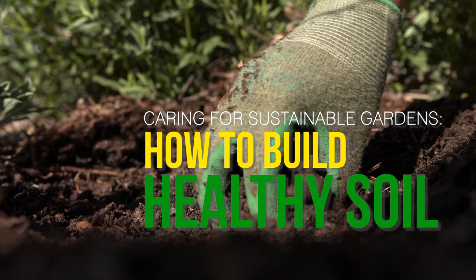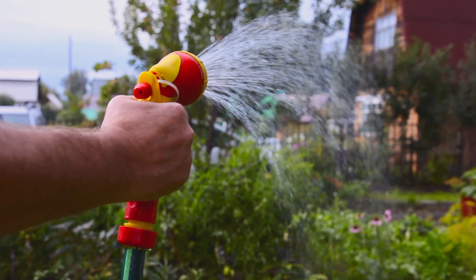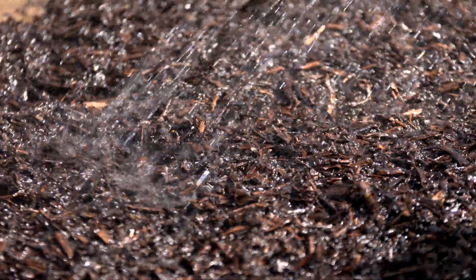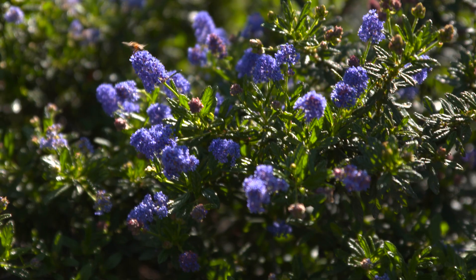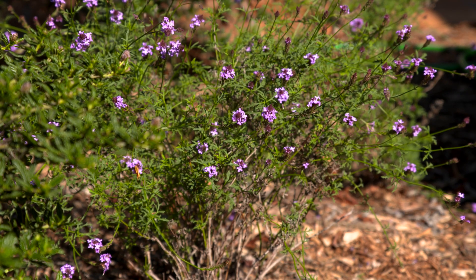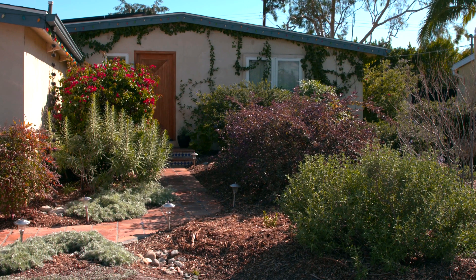Healthy soil is the foundation of a thriving landscape. When soil is cared for, it works like a sponge and can hold and slowly release water. This supports deep plant roots that need less water. It's simple to improve soil health, and in the long term it creates a beautiful, sustainable garden that not only saves water but also saves your clients money.